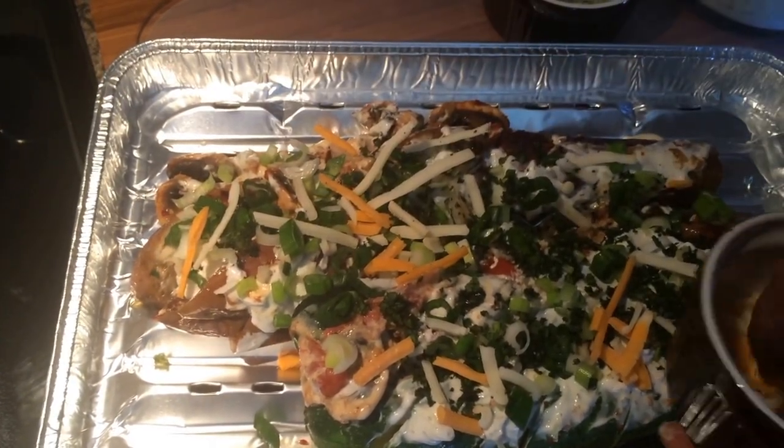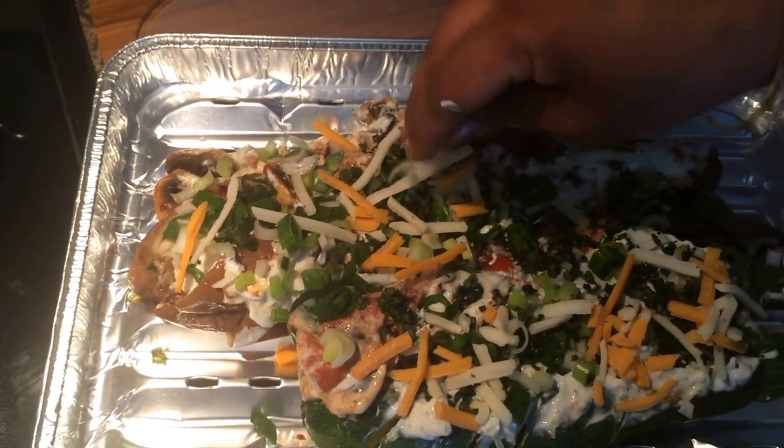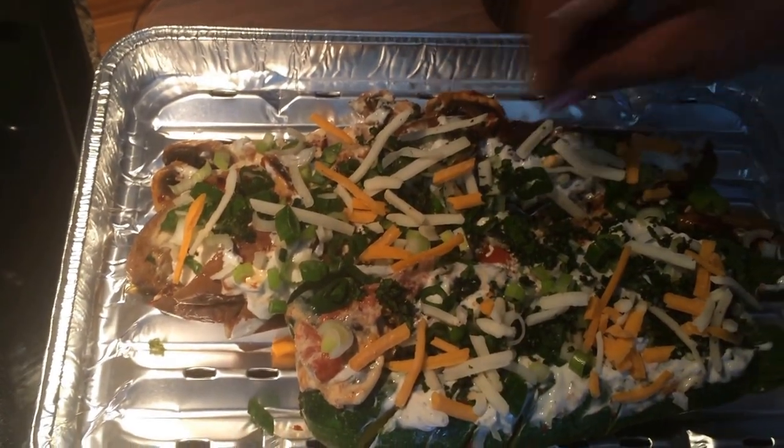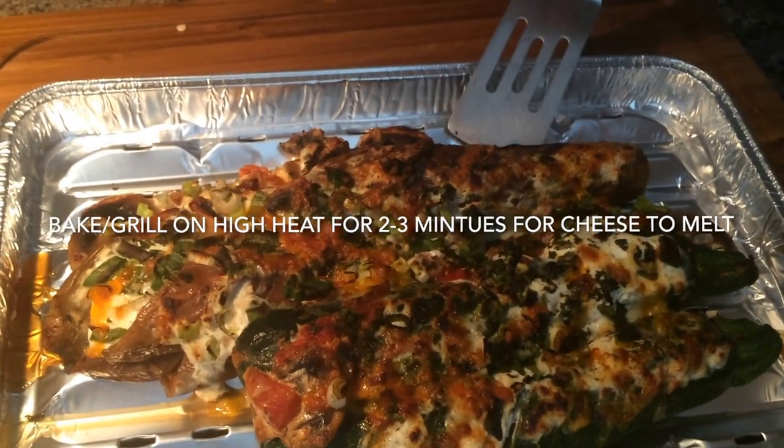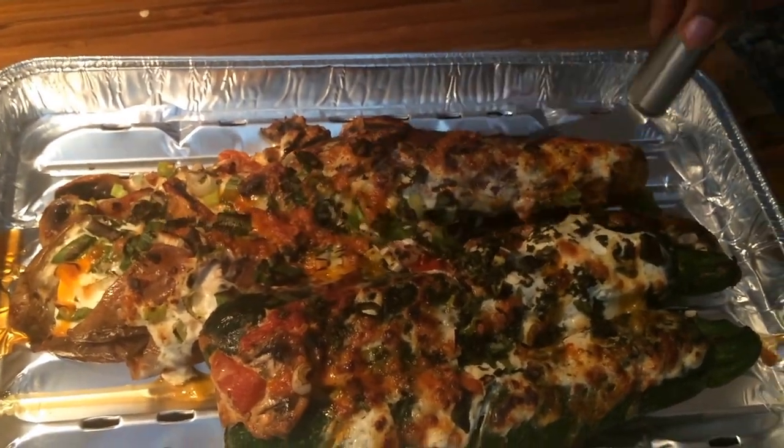To finish it off, I add some grated cheese before putting it in the grill again. This will take only 2 to 3 more minutes in the oven or grill for the cheese to melt. You can put it on high heat so that the cheese melts fast.